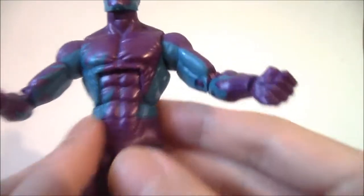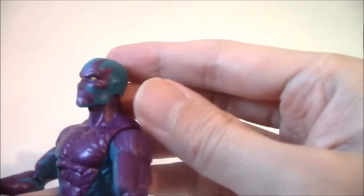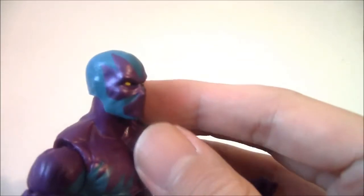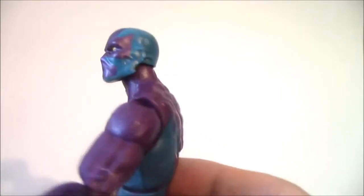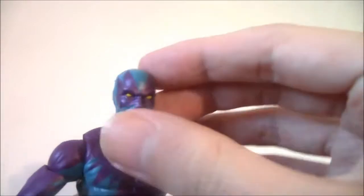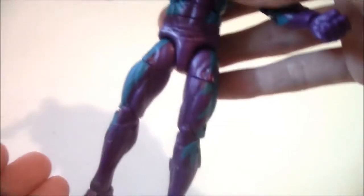It might be a little tough to see the details, but it's all painted, and even the head has a kind of nice design to it. It's the Blizzard mold — I have a review on that figure. It's essentially that figure with different colors; the base body is just repainted.